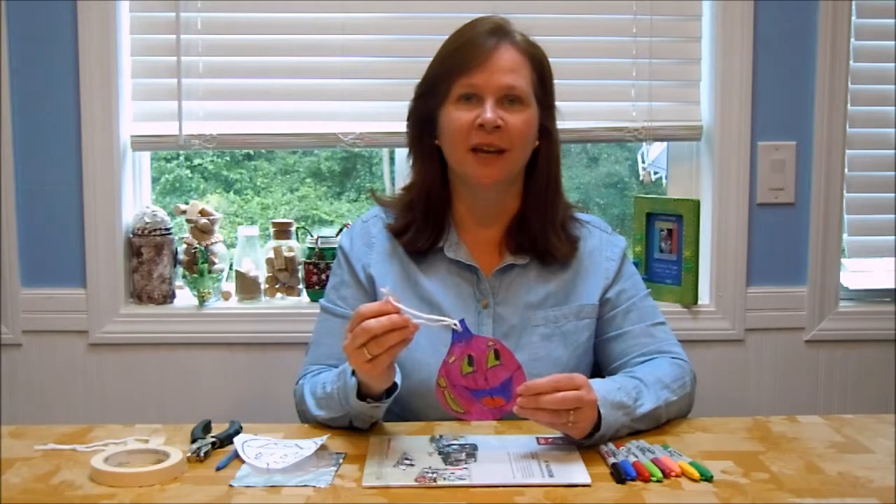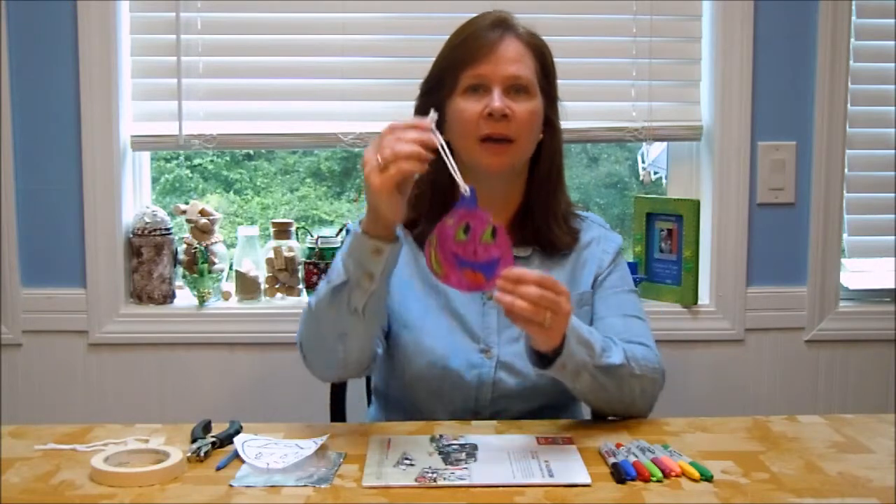Hello and welcome to Crafting with CraftElf. Today I'm going to teach you how to make a Christmas ornament out of craft foil. It's a great project for anybody who likes to color.